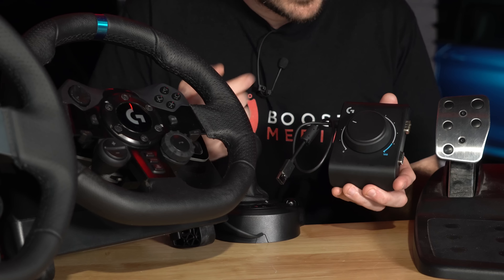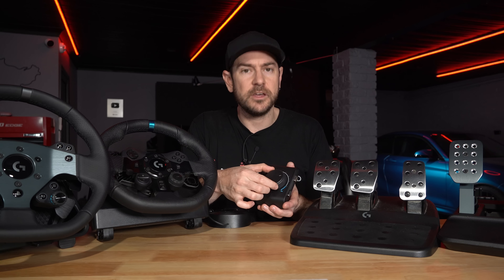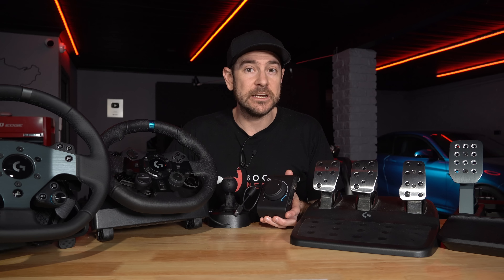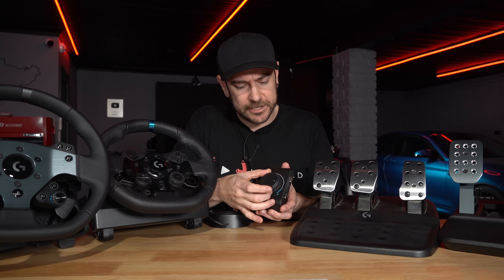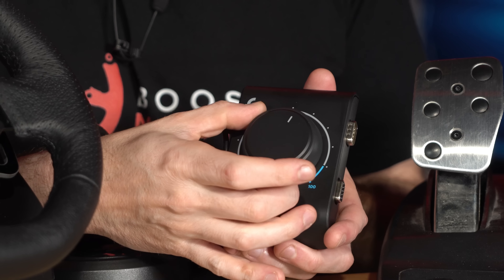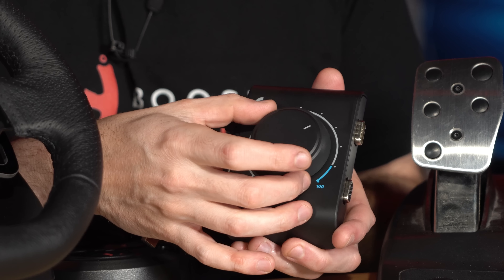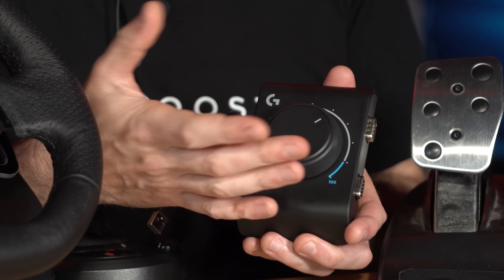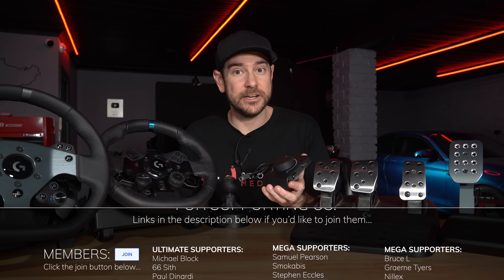Now you might be wondering what the actual knob is for. Under this particular scenario, what this allows you to do is increase or decrease the sensitivity or the amount of force required for the brake pedal. If you're wondering how to correctly calibrate that to achieve your maximum speed and consistency inside the sim, we do have a video for that linked down in the description below. The knob itself actually has a really nice feel to it — nice and smooth, and there's enough resistance there as well. One of the things I was a little bit concerned about is that if it was too loose, it would be easy to accidentally knock. And of course if you knock it out of position, that is going to mess with your muscle memory, which is very important to driving quickly and consistently. It's got a good amount of resistance there and it feels very premium.